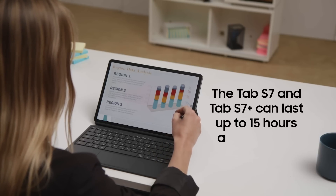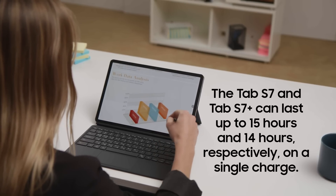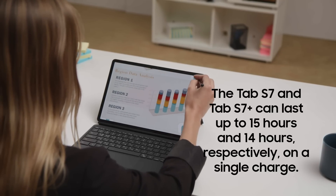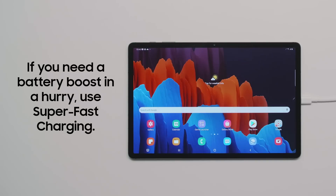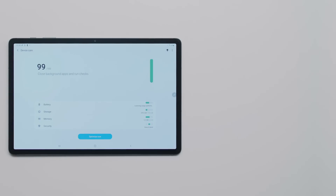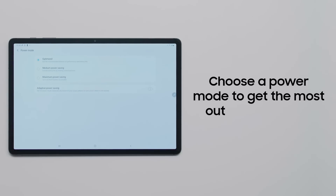The Galaxy Tab S7's battery is engineered to last up to 15 hours on a single charge, and the Tab S7 Plus lasts up to 14 hours — an impressive amount of power. If you need a quick power-up near an outlet, the Galaxy Tab S7 supports Samsung's super-fast charging with a USB-C power adapter up to 45 watts. For greater control, open the Settings app, navigate to Device Care and select Battery, where you can choose from a range of power modes including maximum power saving.